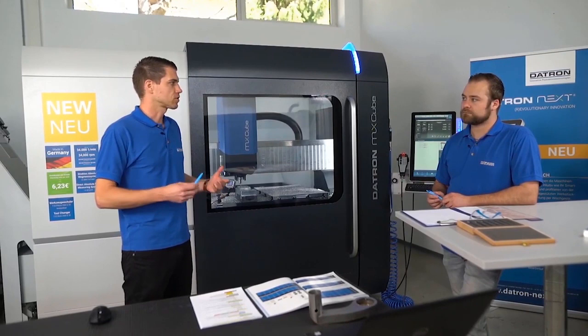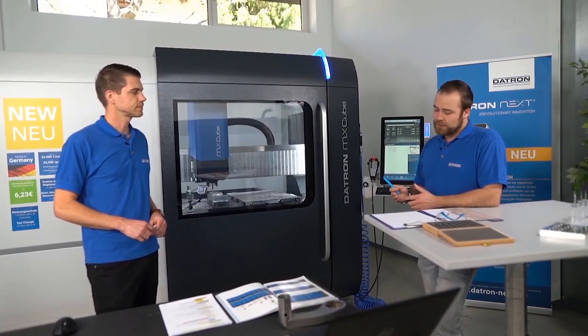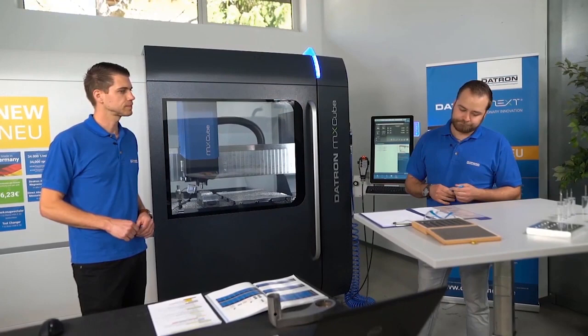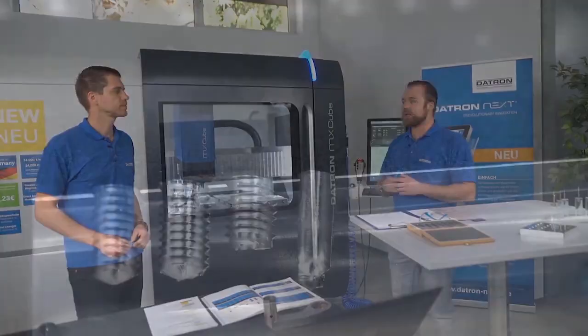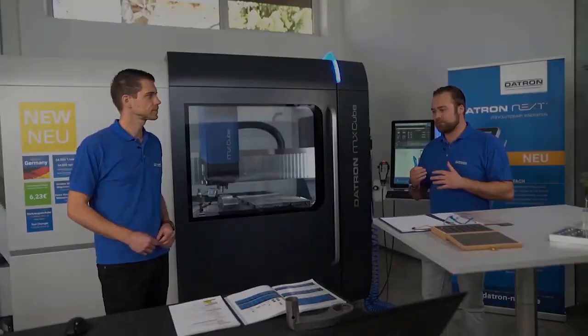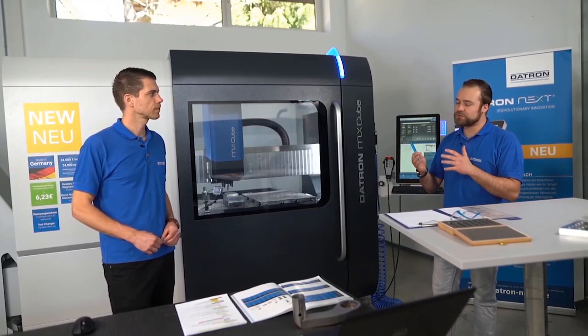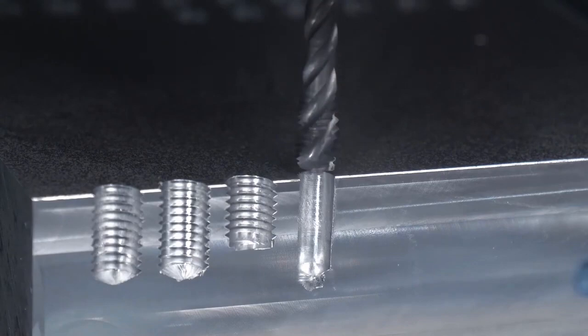Which kinds of different thread milling tools do we have on Datron? On Datron especially we have the milling of threads, but first I want to start with a form of thread milling - thread cutting versus thread forming. With thread milling we have an operation with chips, so that's a cutting operation. Thread forming - as the name says - we form the thread geometry with a tool, so it is without chips, very stable, and we have no problem with chips in the process.